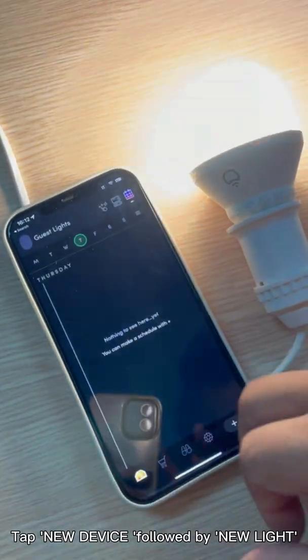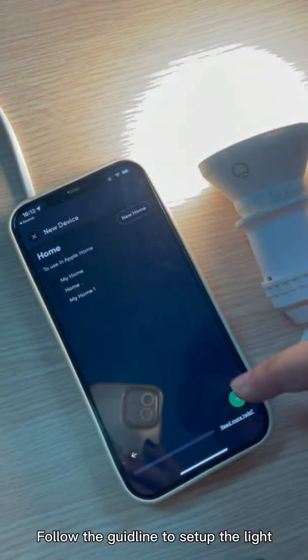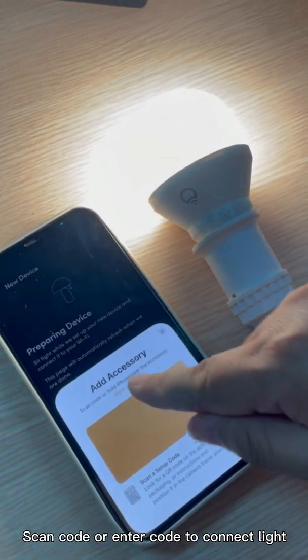Open the Lyfix app. Tap new device, followed by new light. Follow the guideline to set up the light. Scan the code or enter the code to connect the light.